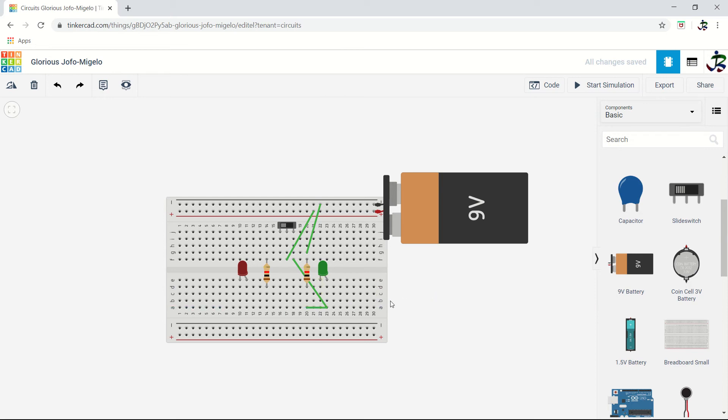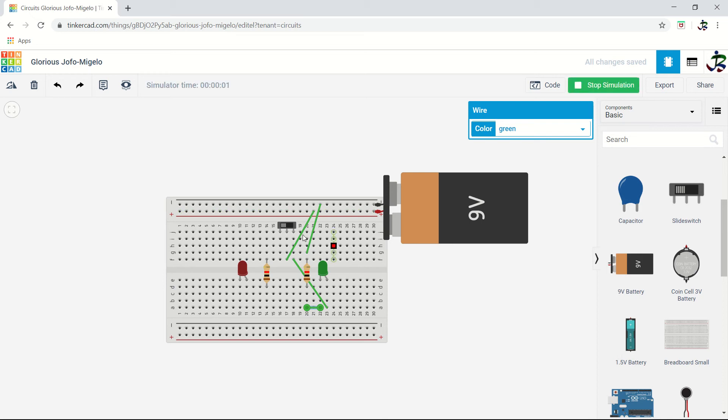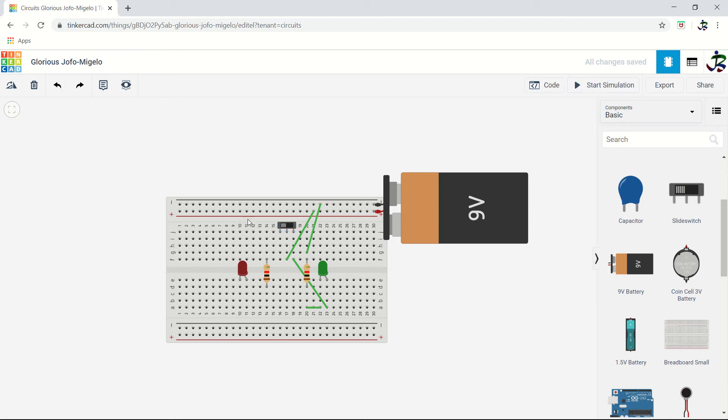Delete that wire. From the cathode you have to connect to the resistor, because electrons go in through the anode and come out from the cathode, then through the resistor to ground. Now let's do the simulation — when you slide it, it is on; when the slider is in the other position, it is off.